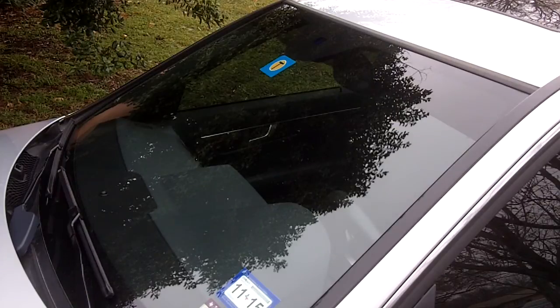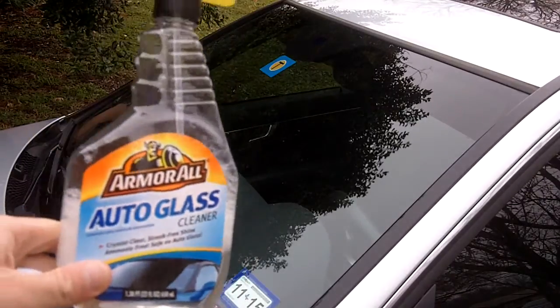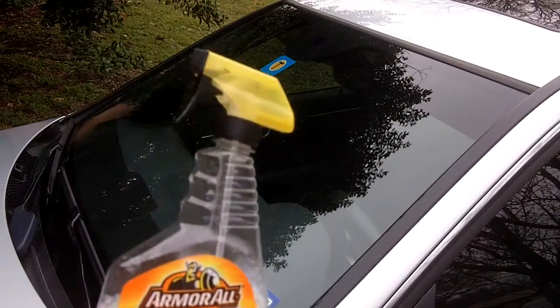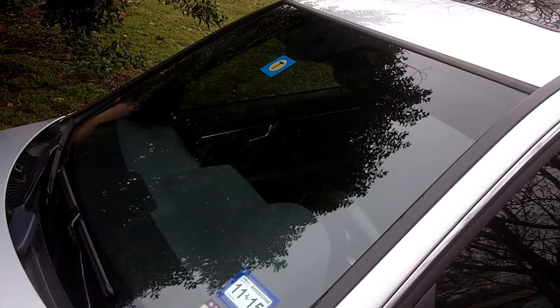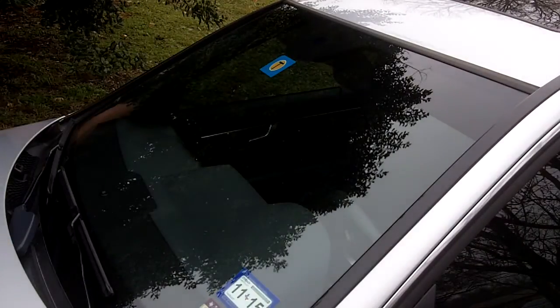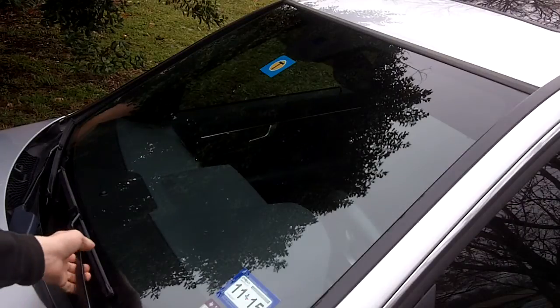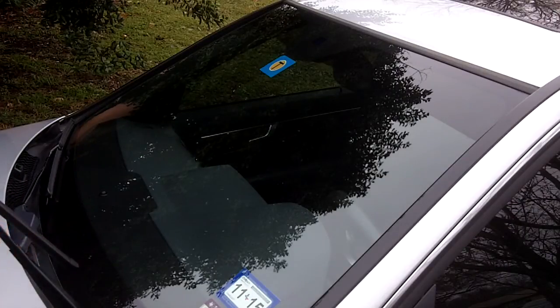First, we'll give the windshield a little cleaning. Use any kind of automotive glass cleaner and also a microfiber rag, which won't leave any fuzz or lint unlike a paper towel. I'm going to go ahead and lift up the windshield wiper arms.